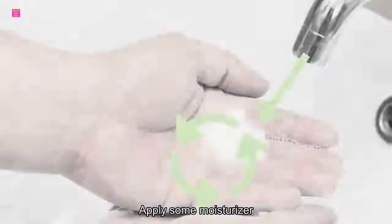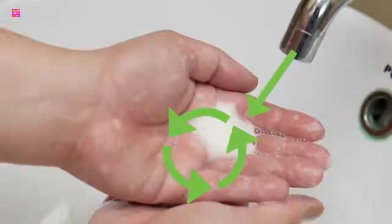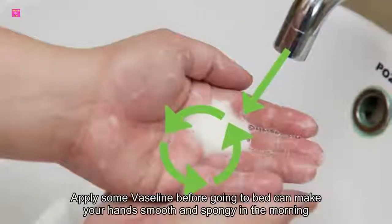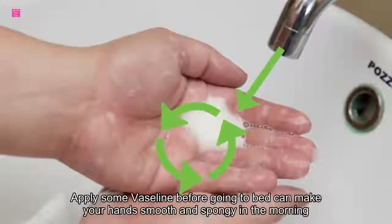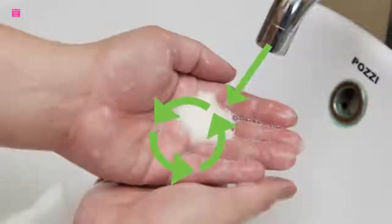Number nine: moisturize. Every time you wash your hands, apply some moisturizer. This will prevent your hands from getting rough and dry. Also, applying some Vaseline before going to bed can make your hands smooth and spongy in the morning.